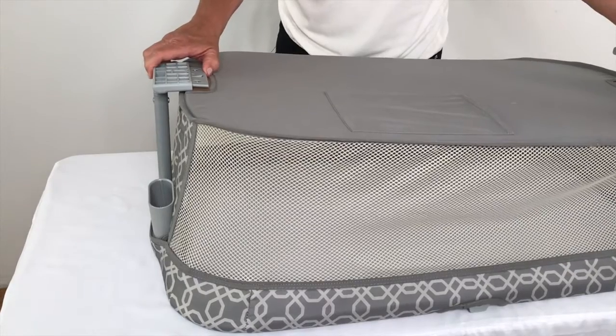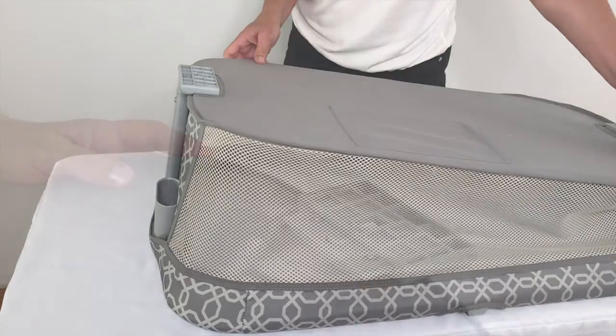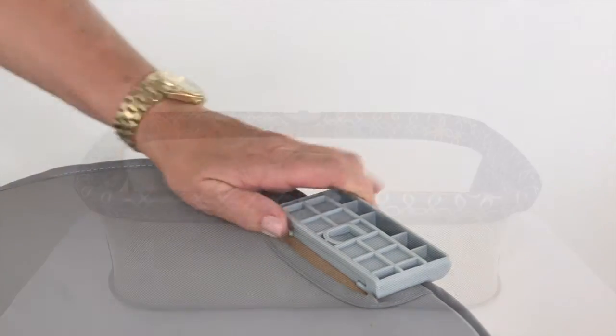You may need some assistance. The plastic holder will click when properly locked. Repeat on the other side. The sleeping nest is now assembled.